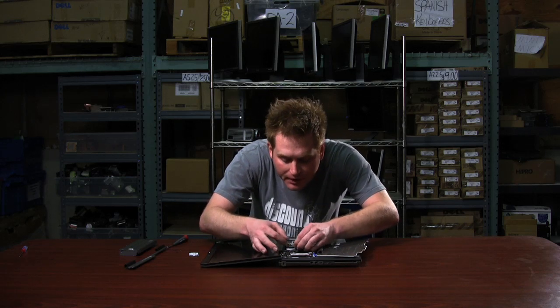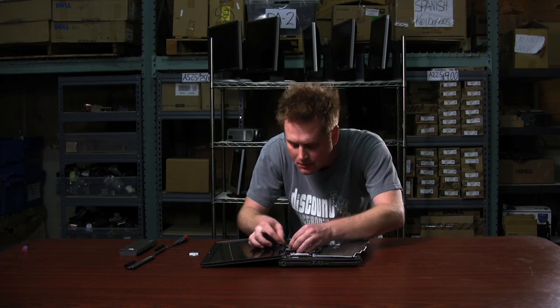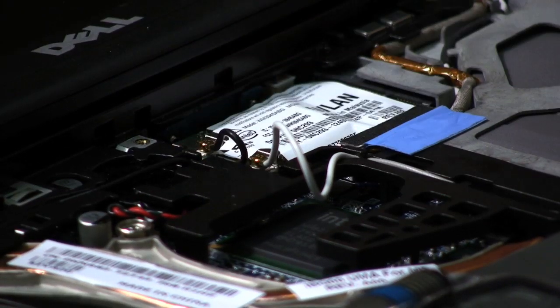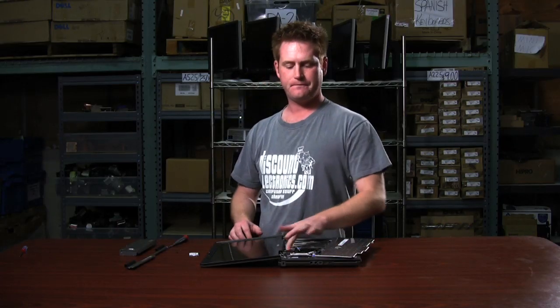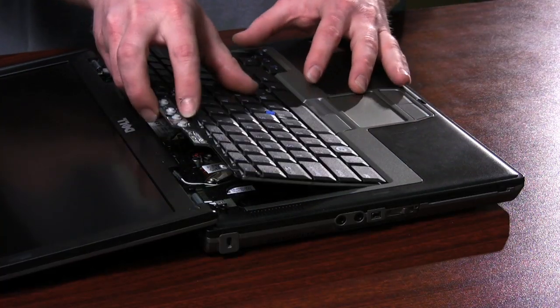Now we're going to put our old antenna wires back on. After you've got your antenna connected, we'll take the keyboard and just lay it flat, and we're going to put the screws back in.